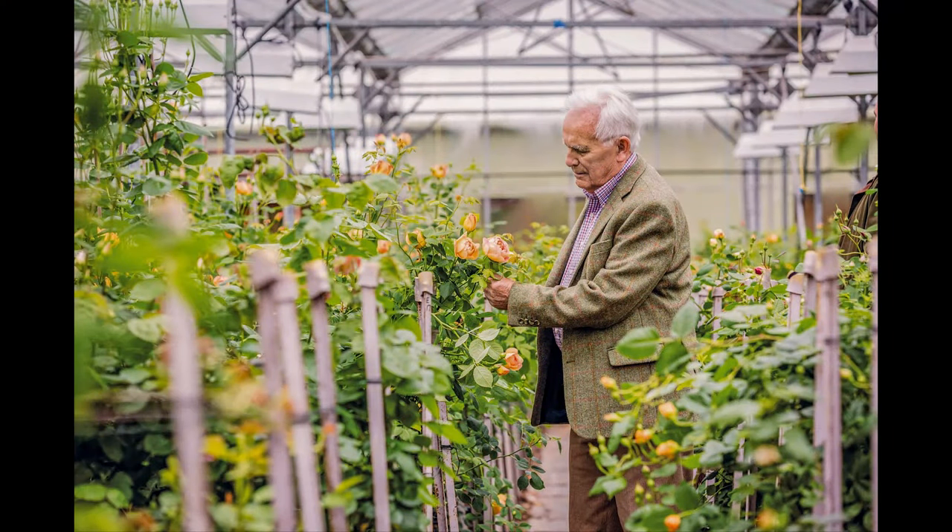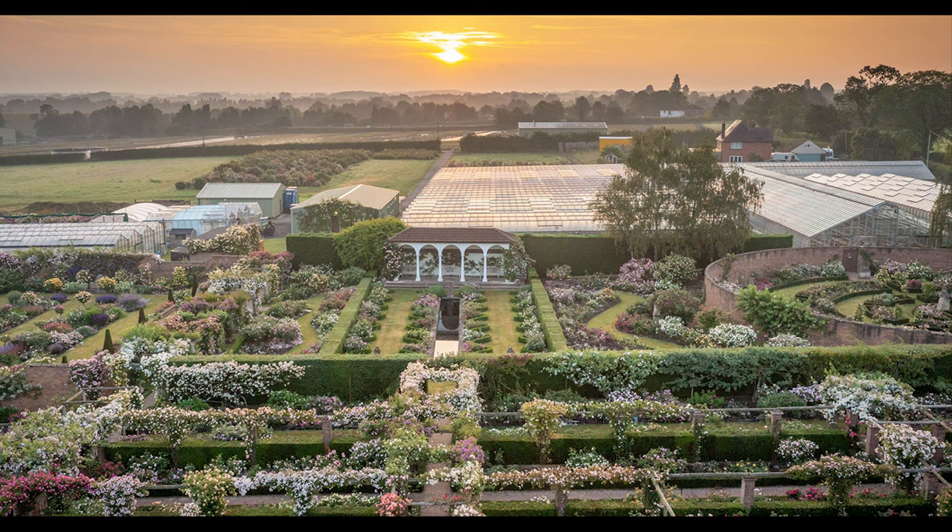David Austin was a rose breeder who lived from 1926 to 2018, based in Shropshire, UK. They mainly grow all of their roses in the UK in Shropshire, but they now also grow roses in Australia and in the US. David Austin roses aren't categorized officially as a different type of rose; however, the wider horticultural world refers to them simply as English roses.